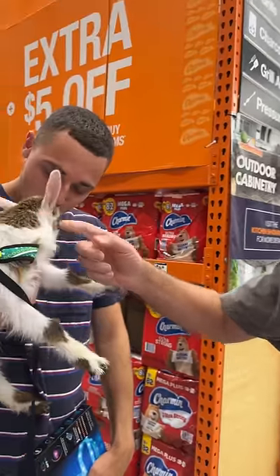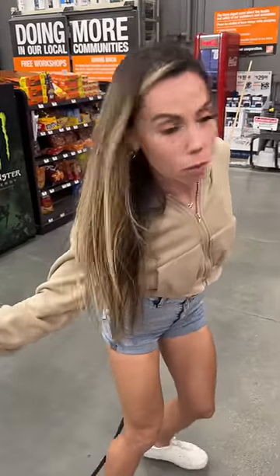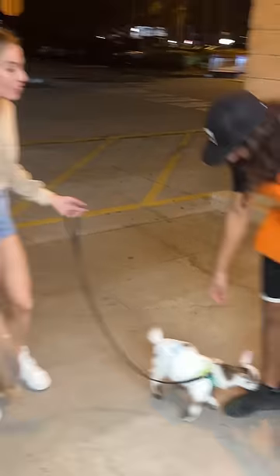That is an awesome dog. I know, right? What's up, pup? Best dog ever. Next, you got to get your stuff and go home. Oh my God, I love your dog. Thank you.